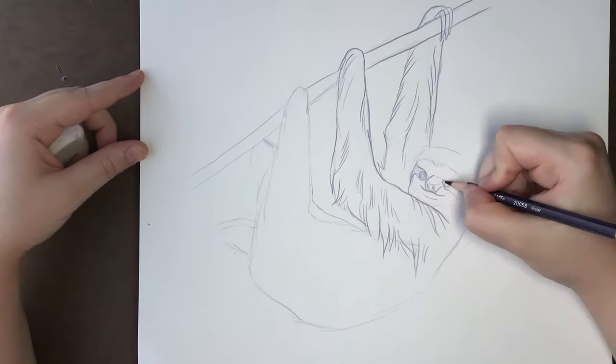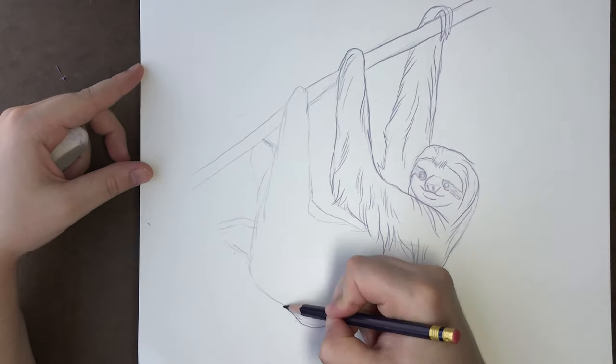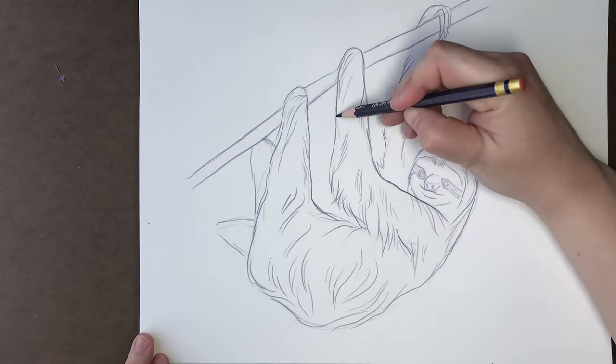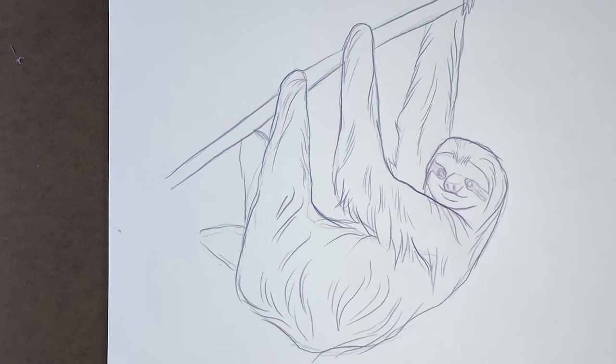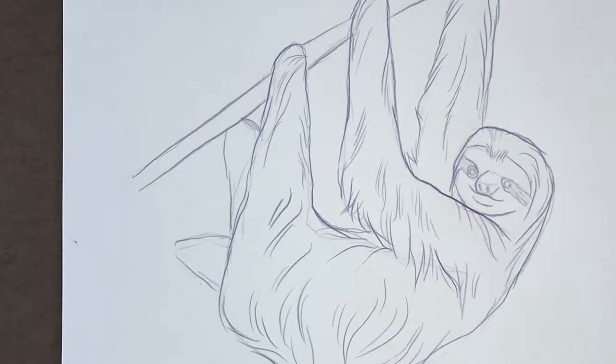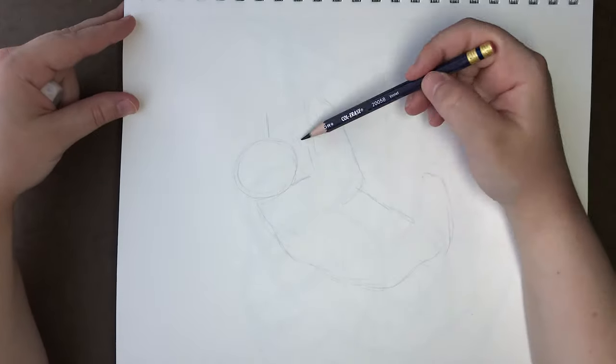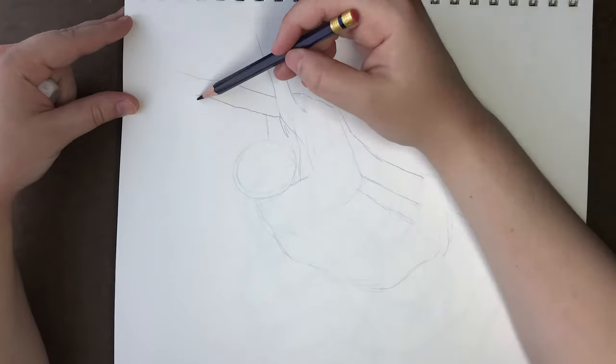So where can you find sloths? Sloths are native to Central and South America and they live their lives high up in the tree canopies of tropical rainforests. The three-fingered sloth has a tan coat and the two-fingered sloths usually have grayish-brown fur. These neutral tones work really well to camouflage with the tree trunks and branches they spend most of their time on.